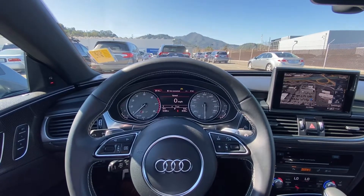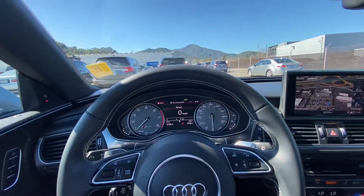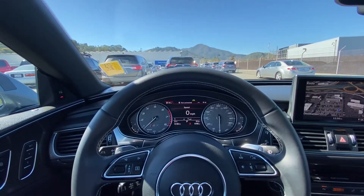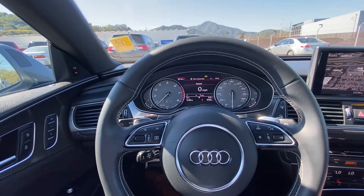Hello everyone! My name is Austin from Merida and Acura, and today I'll be showing you a tutorial on how to turn on or off your auto start-stop feature on a 2018 Audi S7.